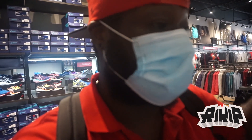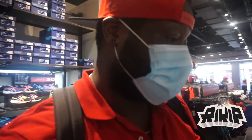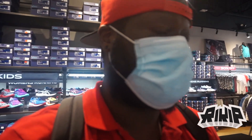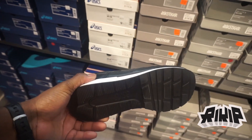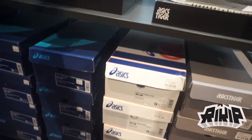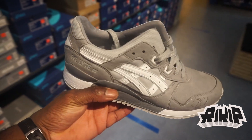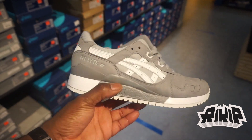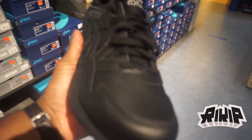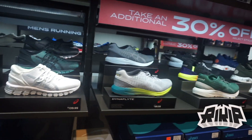We have Asics — they finally opened up. This is probably going to be a mix of Asics and other stores. They have a lot of good deals, always good deals, a lot of 30 percent off. I'm looking at a couple shoes. These all-black leather joints are very clean — these are the Gel Light 3s. All gray colorway, very nice. And the Gel Light 5 is on deck too.